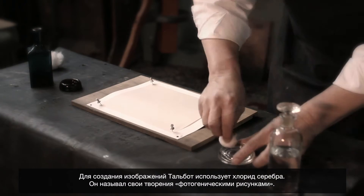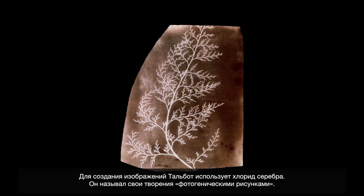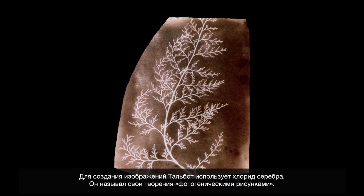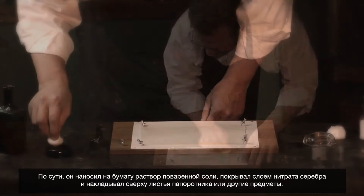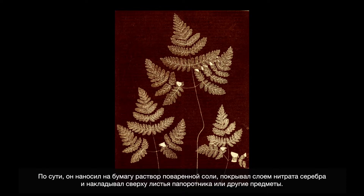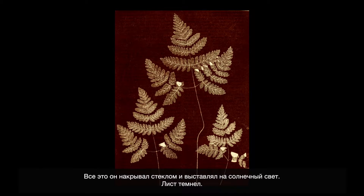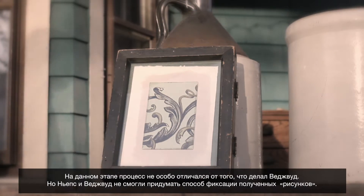Talbot is making images by using silver chloride in the production of what he called photogenic drawings — essentially just coating paper with salt, coating paper with silver nitrate, placing a fern or objects on top of the paper, putting a piece of glass on top of that, and laying it in the sunlight. It will darken. Up to that point, it's not so much different than what Wedgwood did.